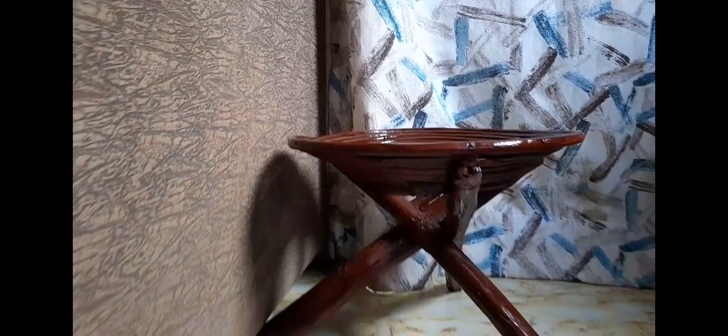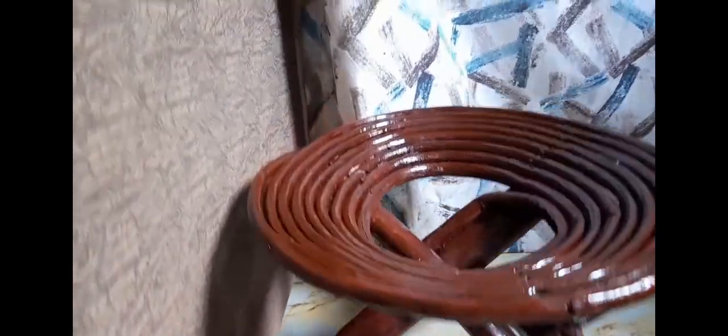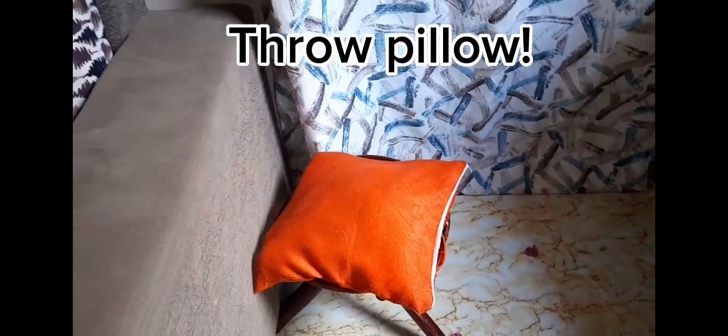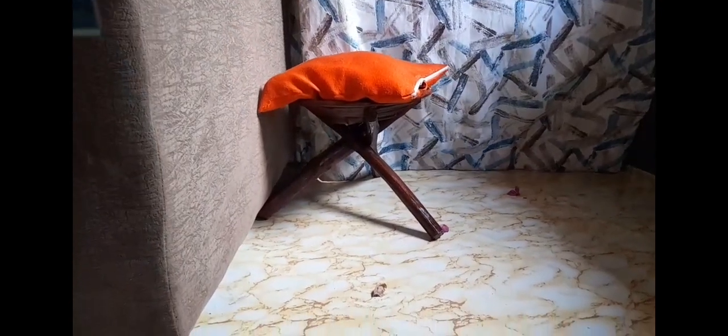Isn't it lovely? And then a throw pillow to complete the look — if you don't want a very empty look. Thanks for watching!